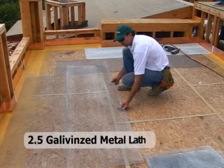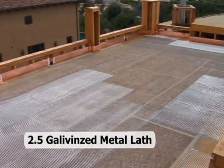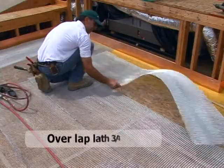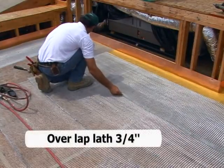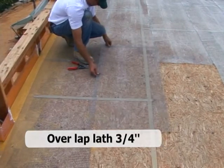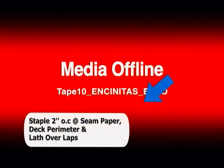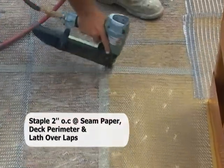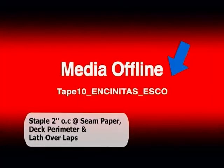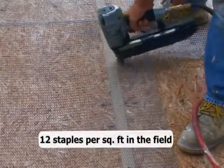The 2.5 hot-dipped galvanized expanded metal lath is laid out over the entire horizontal surface, extending to the furthermost edges of the deck and overlapped approximately ¾ of an inch between sheets. The expanded metal lath should be laid out in a staggered pattern and not end on a plywood joint. The lathing is stapled every 2 inches at the lathing-to-lathing overlaps, as well as every 2 inches over the Plydeck seam paper. The rest of the field is stapled to average 12 staples per square foot.